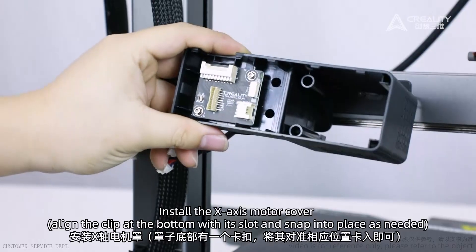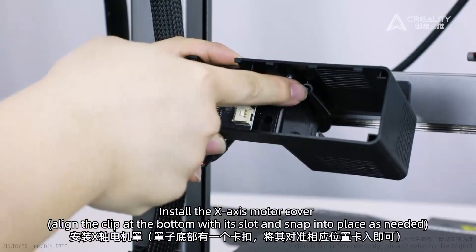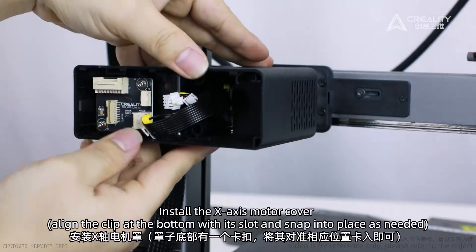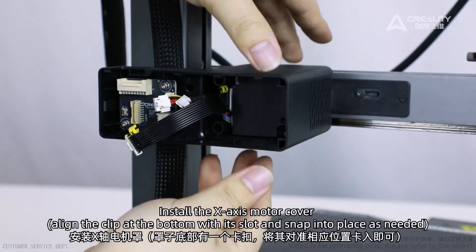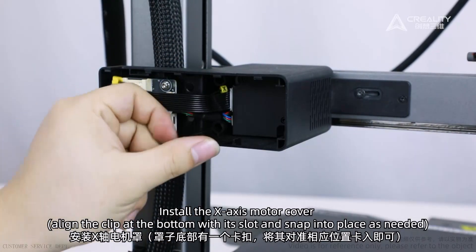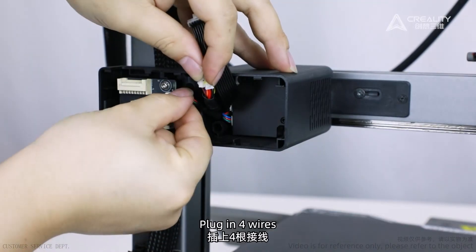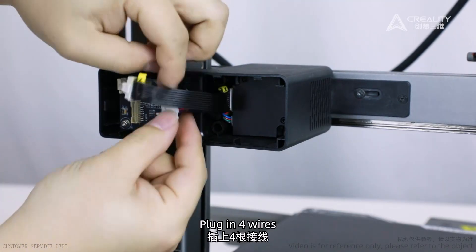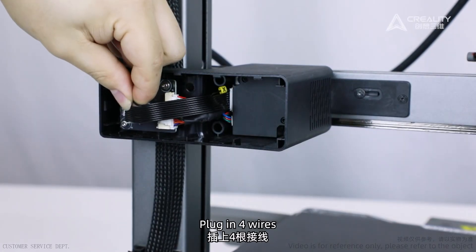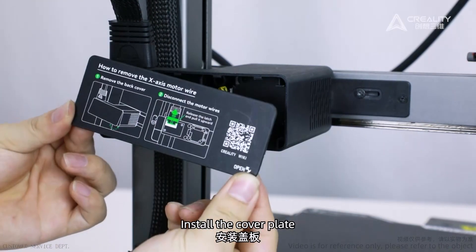Install the X-axis motor cover. Line the clip at the bottom with its slot and snap into place as needed. Plug in the four wires. Install the cover plate.